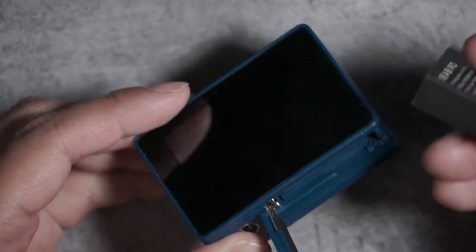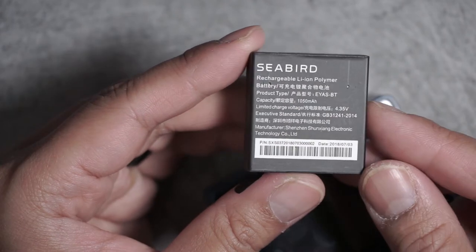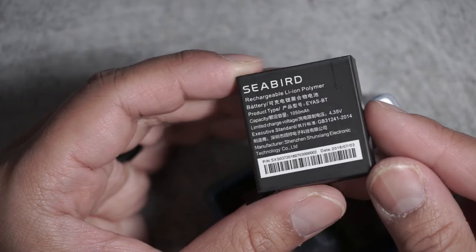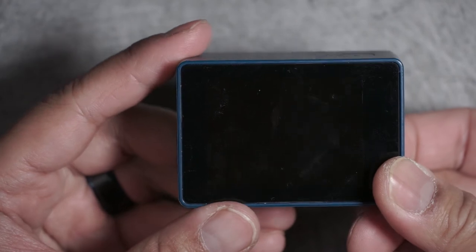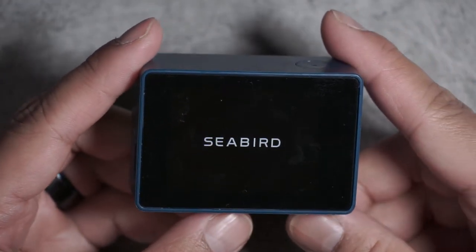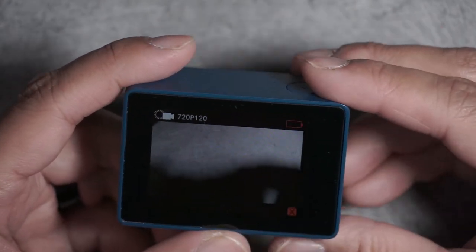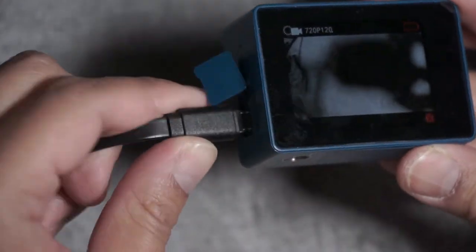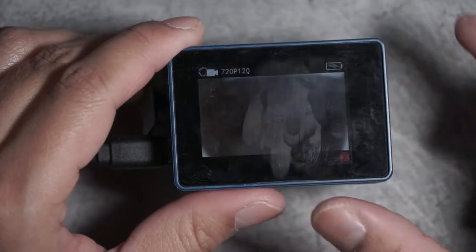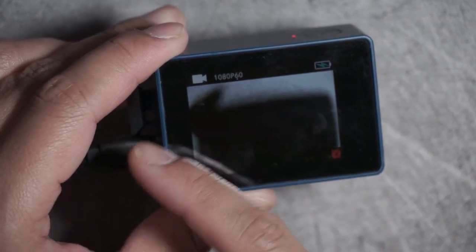The battery itself is a 1050 milliamp battery, and this battery looks pretty typical for budget action camera batteries. To turn it on, press and hold the mode/power button on the front — it sings you a little song. It's now plugged in and charging.